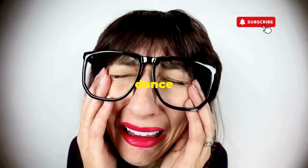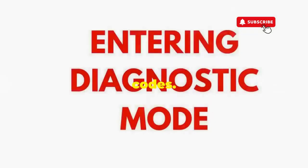If not, it's not your dance moves, it's the stubborn machine — time to check those error codes.